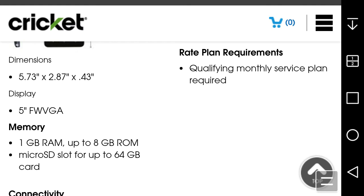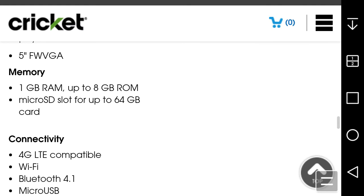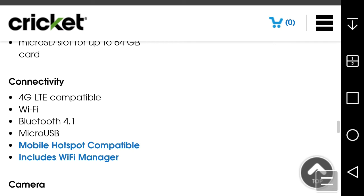Connectivity includes LTE, Wi-Fi, Bluetooth 4.1, and micro USB 2.0. Mobile hotspot is available for an extra $10 a month, but it is not available on the $10 plan from Cricket — you cannot use hotspot on that plan, which is kind of a bummer.